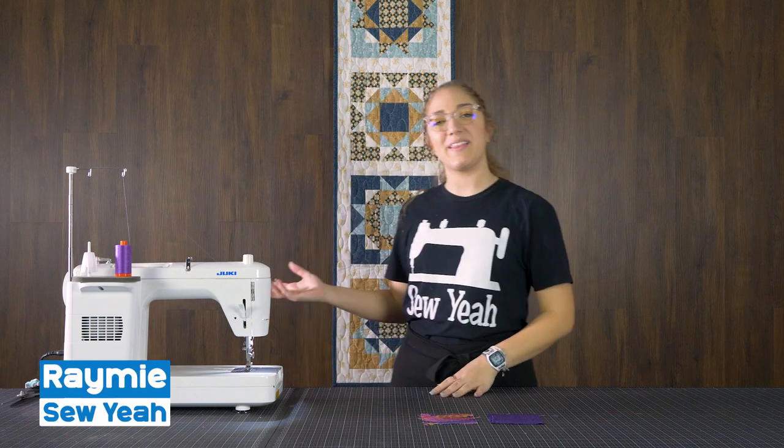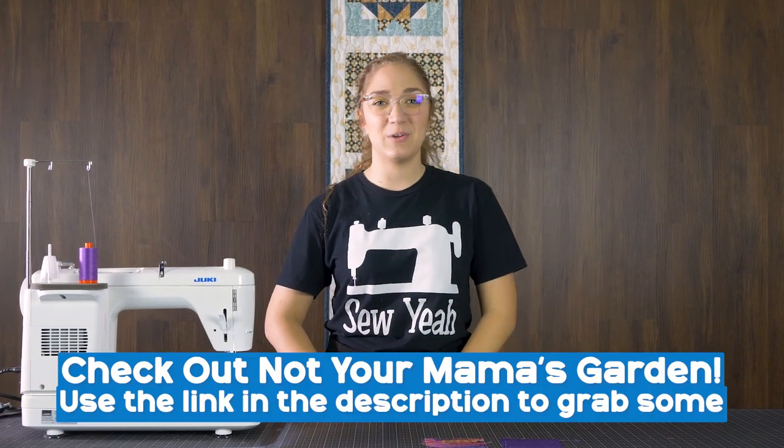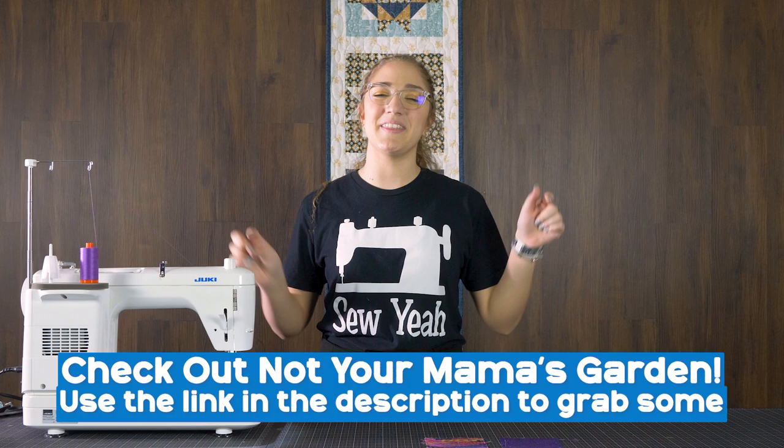What's up guys? Welcome back to Soya Quilting. My name is Raimi and I'm going to be showing you how to make this mystic table runner behind me. Today we're going to be using Not Your Mama's Garden, which is available on SoyaQuilting.com and the link is in the description below. So let's get started.